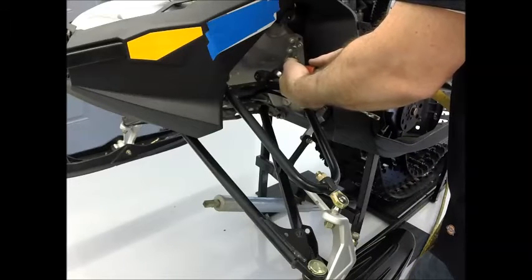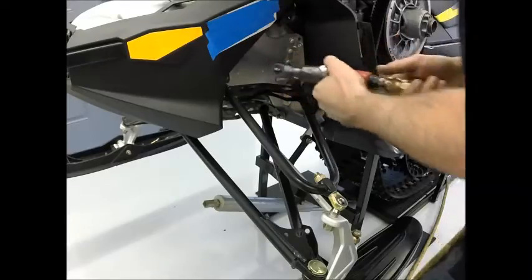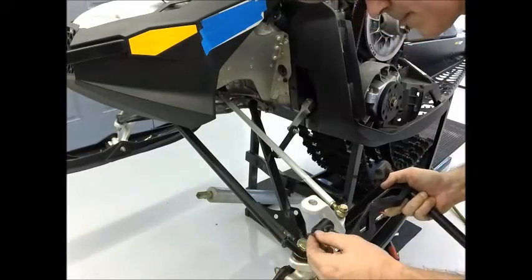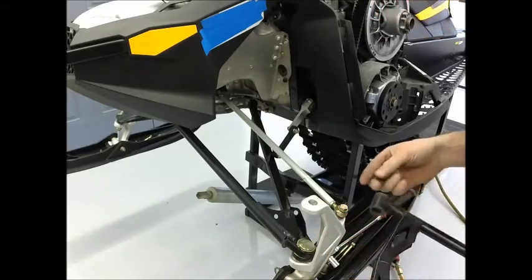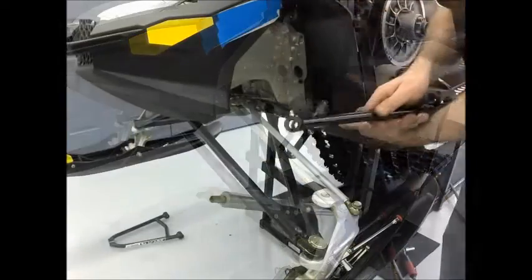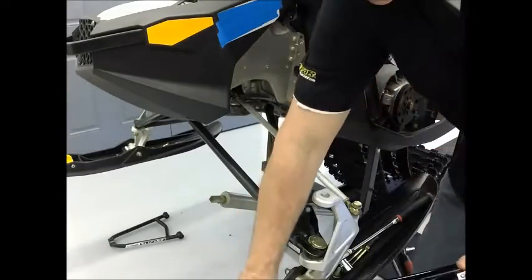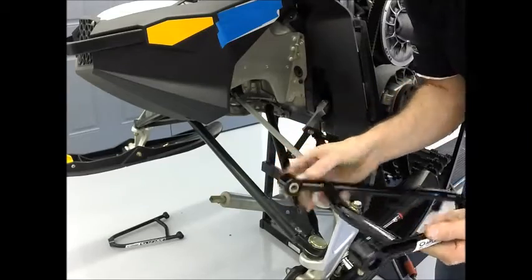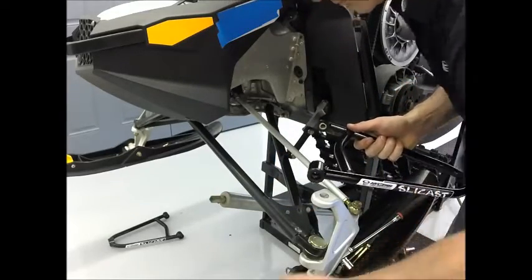See installation instructions for clarifications. After assembling the arm as shown in the exploded view of your installation instructions, make sure the logo on the arm faces forward and is right side up. Washers are to be placed as indicated in the exploded view of the assembly.